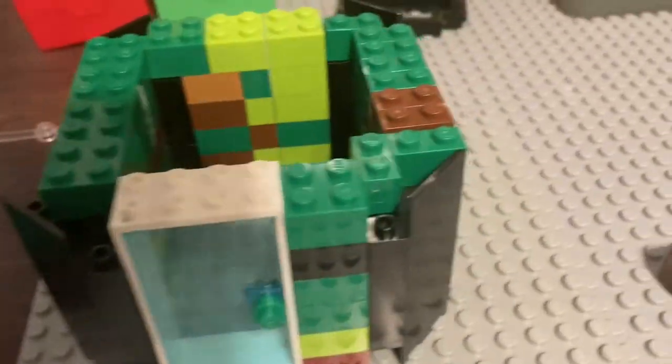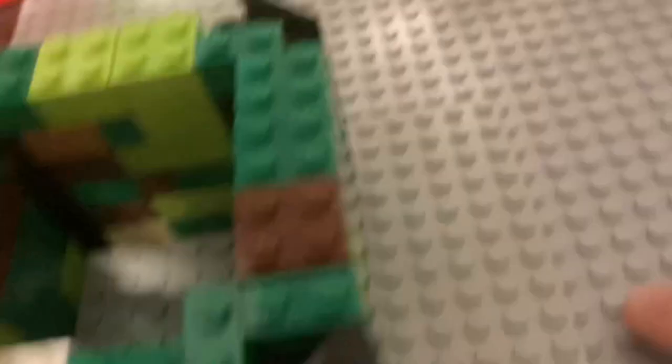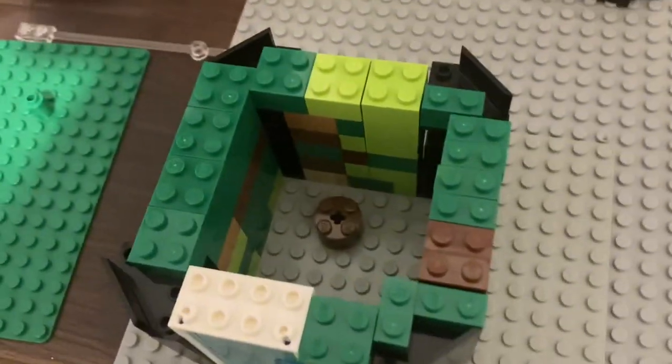Okay, before we put a roof on — which I'm not even sure what we're going to put on for that — we have to add some seats. So let me put a little cylinder brick in there. It's very hard to get in there. That's probably good enough. And then we need to make some mini-figs.